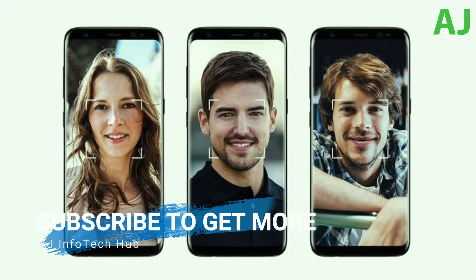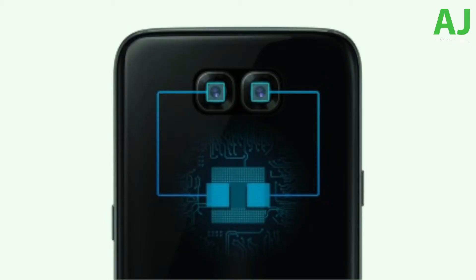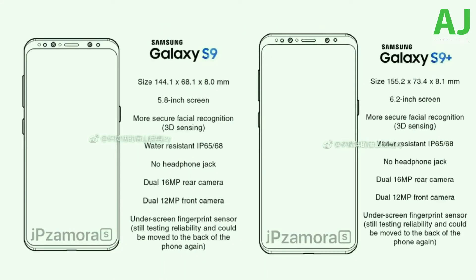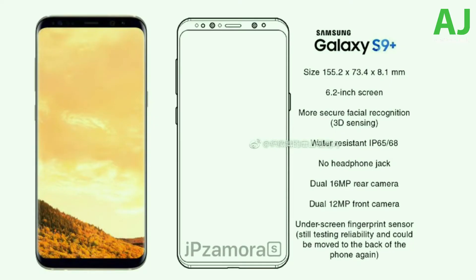Samsung is still testing the in-display fingerprint scanner, and it could be moved to the back of the phone again like last year's model. The sketch of the phone shows that the chin of the Galaxy S9 is gone or extremely thin — similar to what Phone Arena's render showed. We also have a render by Venia Gaskin with a shorter chin as well. This is our first specs leak from not a very well-known source, so more information is expected soon.